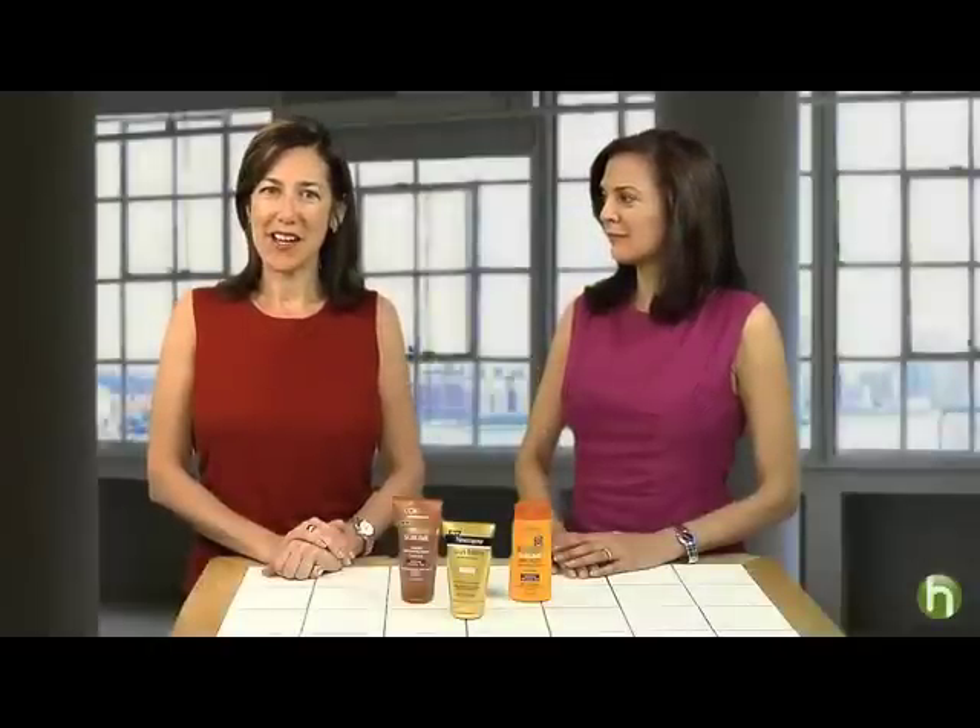I'm Lisa Birnbach for Howdini.com. You know that sunbathing is just the worst thing you can do to your skin, but you hate the pale face look. And those self-tanners can be hard to use and leave you with streaks and dark spots if you don't know what you're doing.